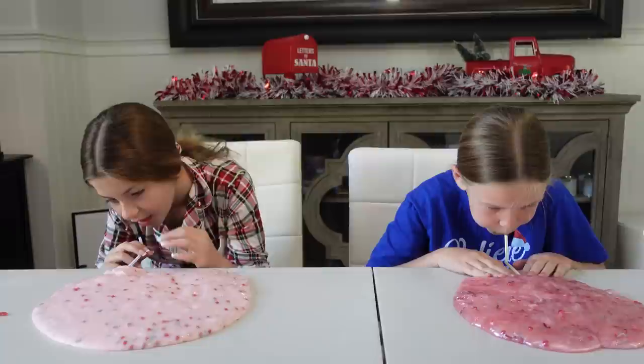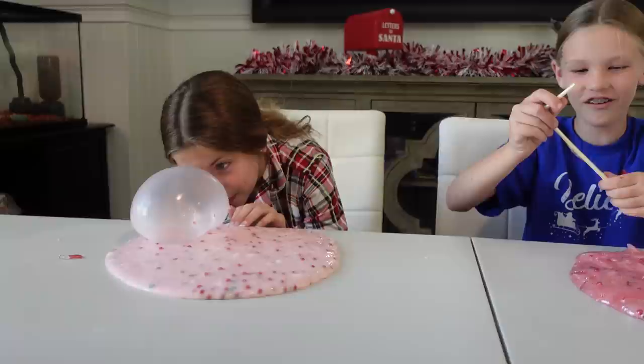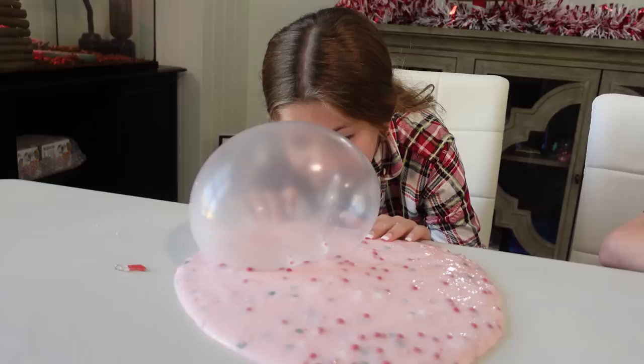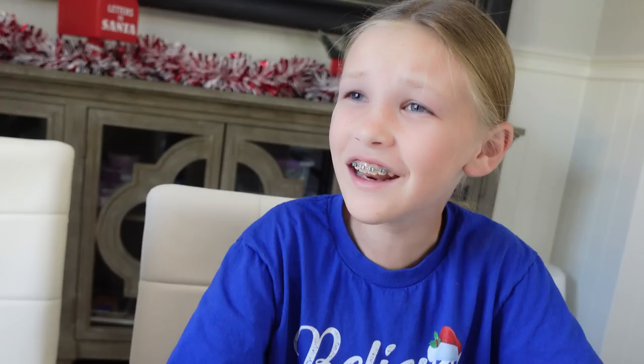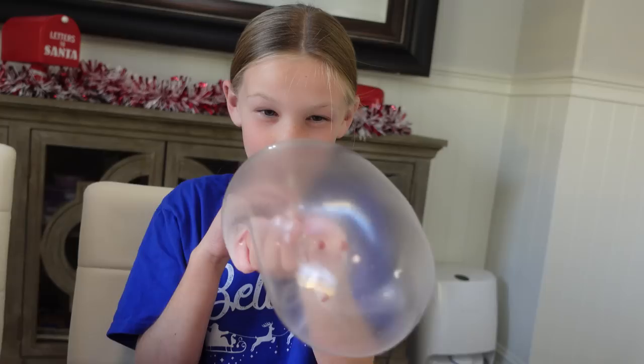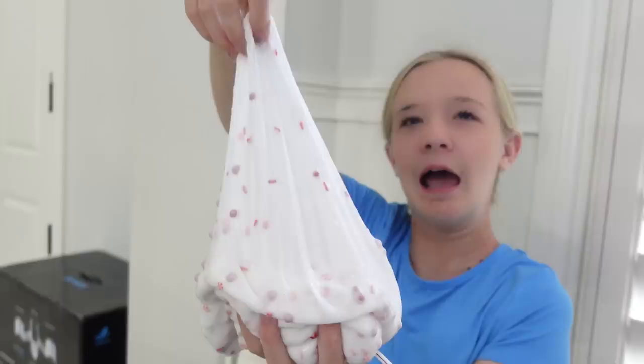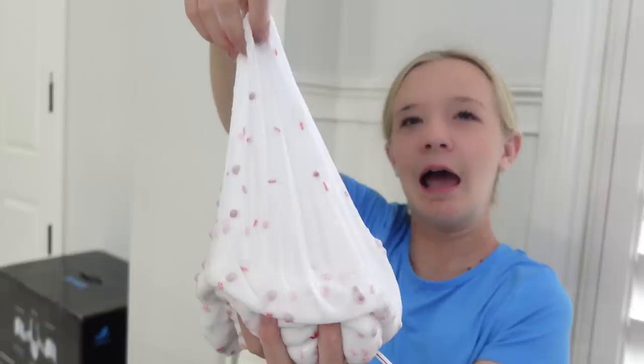Abby and I went to get some straws. You want to poke it into the slime and then blow. Seal around it so that you don't get extra air. Madison's forming a bubble. Ooh, Abby's too! What if it popped on your face right now? That is good. Madison, I'm kind of concerned what Trinity is doing. What are you doing, Trin? I'm trying to hold a bubble. That was cool. This is a massive bubble. All right, Trin, let's see what you came up with.